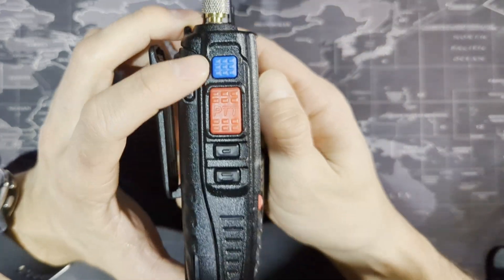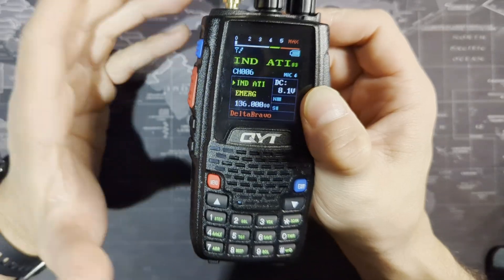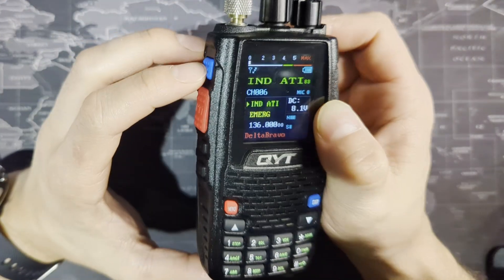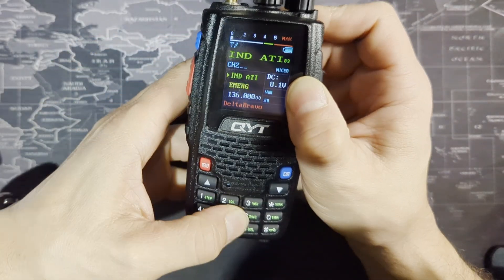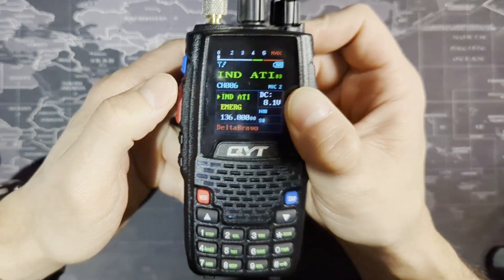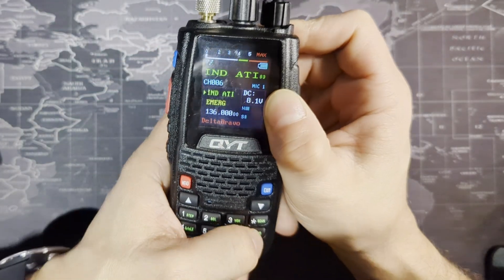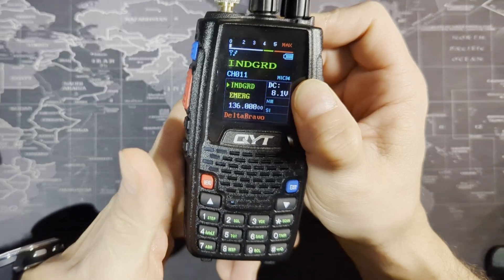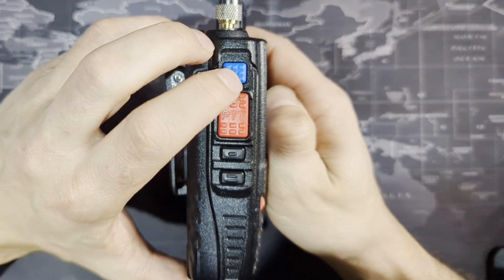Right now I'm listening to a channel — ATIS — which I'm far away from and won't pick up. But if you wanted to type in a specific frequency, you can't just type on here in channel mode, because you'll be typing in channel numbers instead. You can't get out of that unless you push the VFO button.